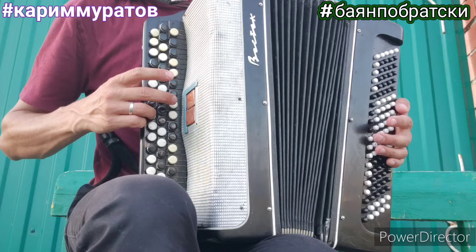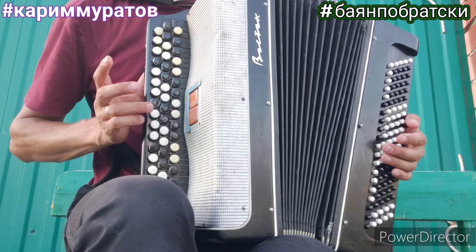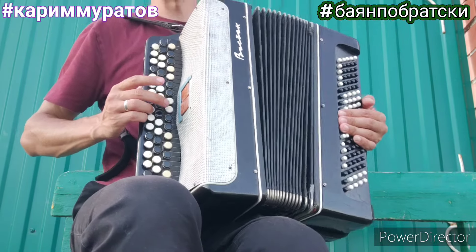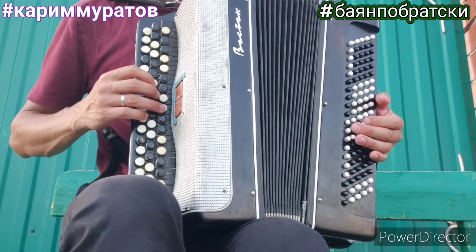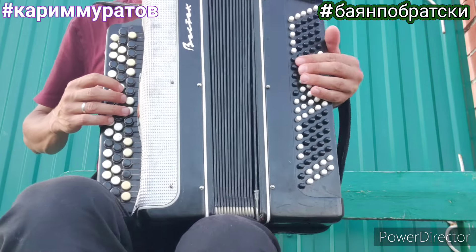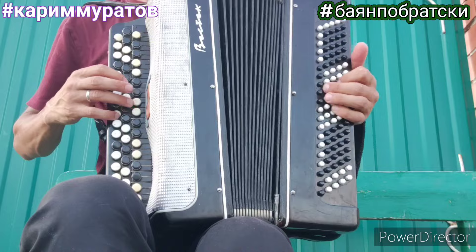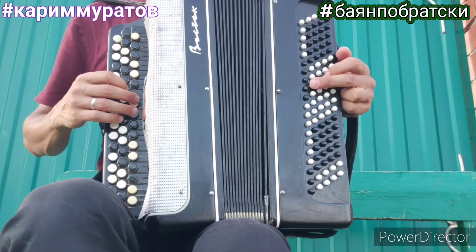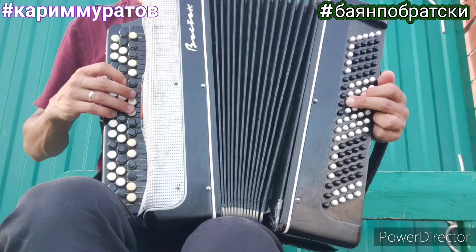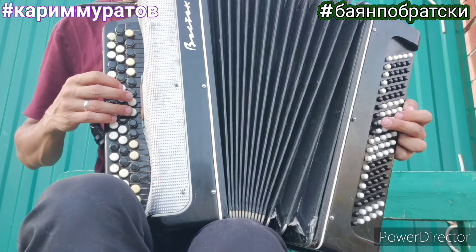А вот за вторым разом последняя нота идёт нотка си. Далее идёт припев. Но мы сначала давайте посмотрим левую руку. Какие у нас басы-аккорды в левой руке. Сначала идёт ля минор. На бас мы играем ми, до.